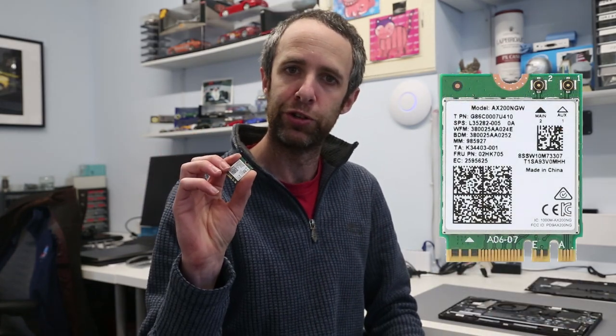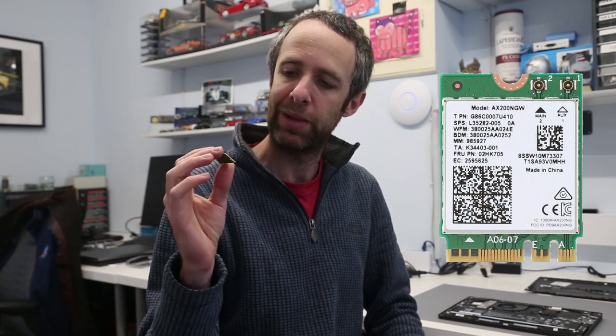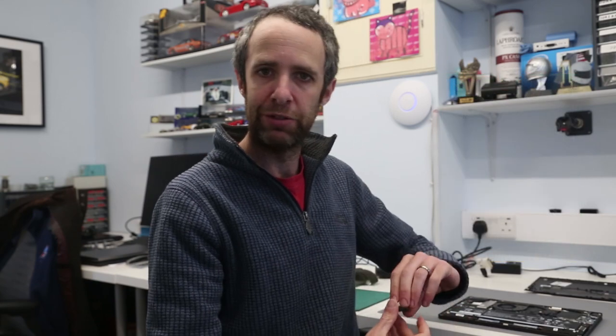What we're going to be doing is — I have purchased an Intel AX200 wireless adapter, an M.2 card which cost me around £20, and we're going to be fitting that to the laptop.